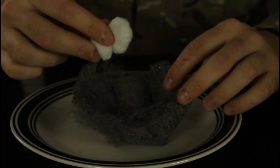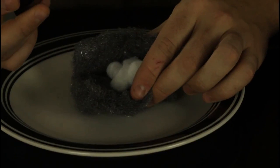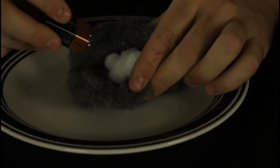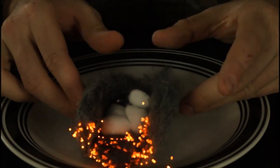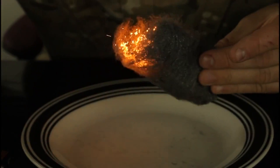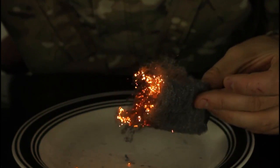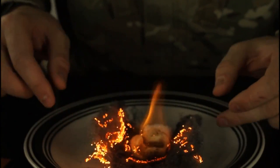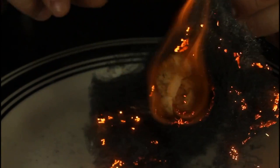We're gonna put cotton balls inside of a steel wool. Simply attach the 9-volt battery to a steel wool. Look what happens — this is so simple to do. And we got fire! The cotton balls got on fire. Look how cool it is whenever you blow on it.